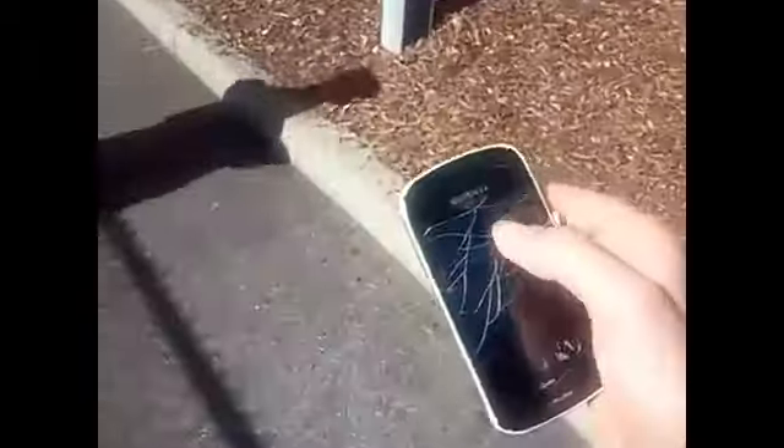Nope, nothing. Oh, fail. Nope, nothing. Oh my god, you scratched the living shit out of it. It symbolizes something about us. Anyway, ready? Nothing happened — it bent, the screen bent off a little.